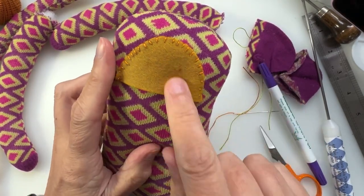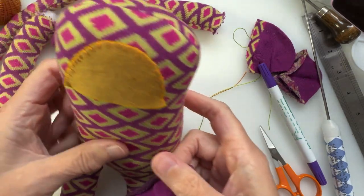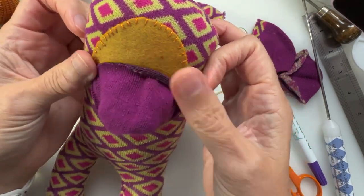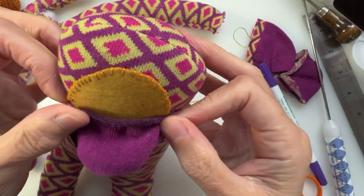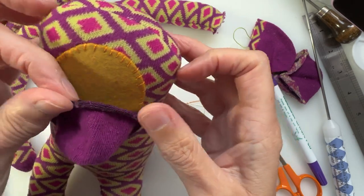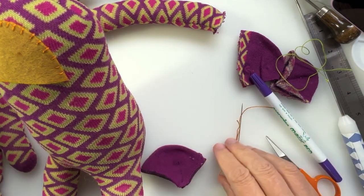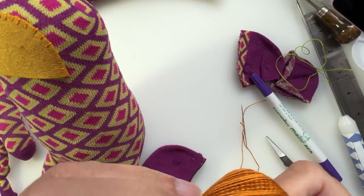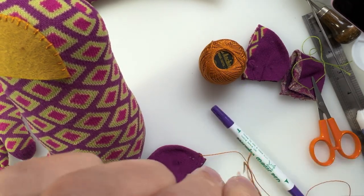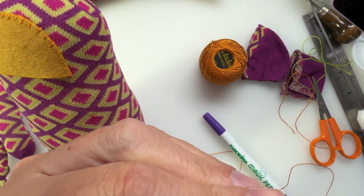I have stitched around. You'll notice I haven't stitched at the bottom here — that's because over the top of that we're going to have this toe piece that we cut off. We're going to attach this to our monkey. I'm not going to stuff it until we've actually got part of it on — that's the plan. So I'm going to grab my thread and sew on the muzzle.